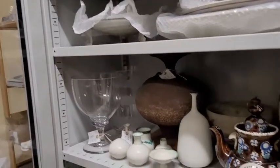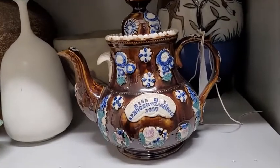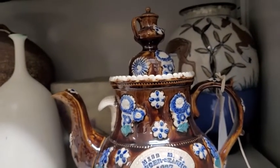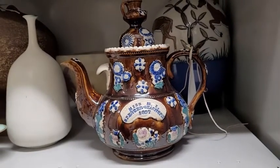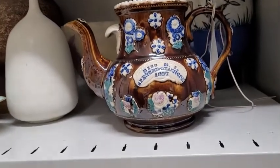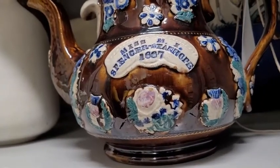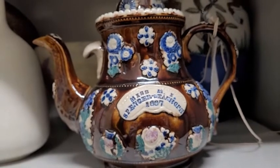And then we have a great teapot here — these often have great stories to them. This is what we refer to as barge ware. They were often made in local potteries in South Yorkshire and Derbyshire particularly, and you'd go along to the local pottery and say what you want written on it to commemorate something. You'd take a piece of soft clay and impress it with the name, award, and date.